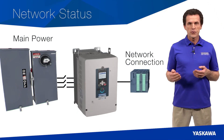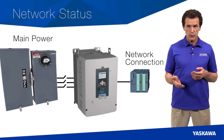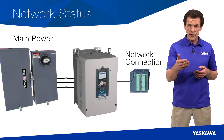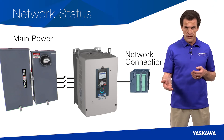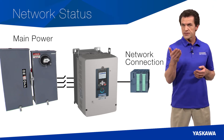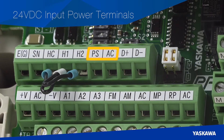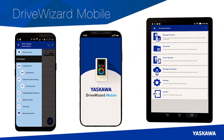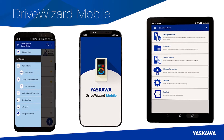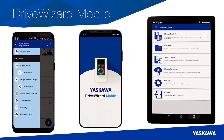Never fear losing your network status again. Whether you are trying to program the drive without main power applied, or ensure that it continues to communicate on the network if main power is lost or removed, the GA800 has the solution waiting for you with its embedded 24-volt DC input power terminals. Connecting has never been easier, as Yaskawa has gone mobile. With DriveWizard Mobile, you have a direct connection to your GA800 right in the palm of your hand.